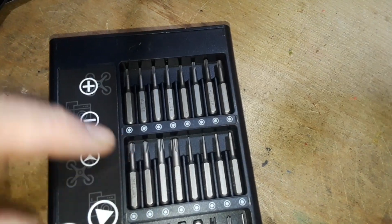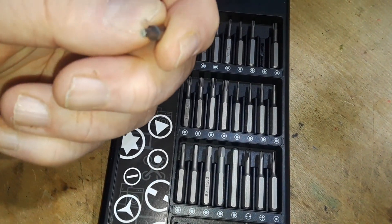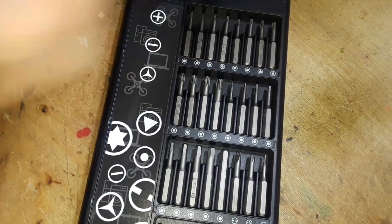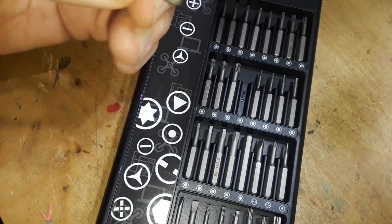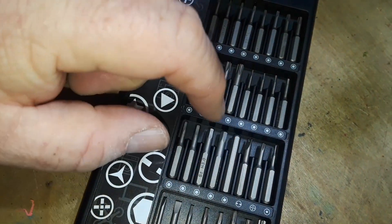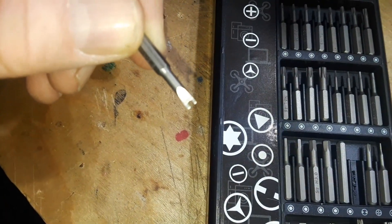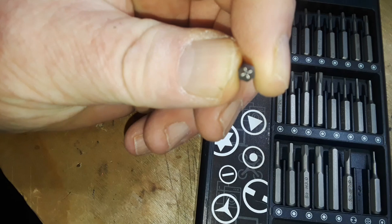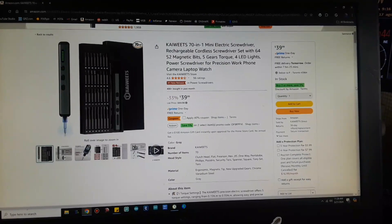We have our Torx bits here — they've got the tiny hole in them for security Torx bits, which is nice. Star bits as well, also with the hole. Hex bits. There's this thing — I don't know what you'd call these — spanner-type screws. And then this one is some other kind of — like a clover leaf almost, that's wild. And then down to just some more larger-size bits.